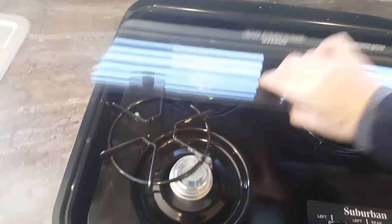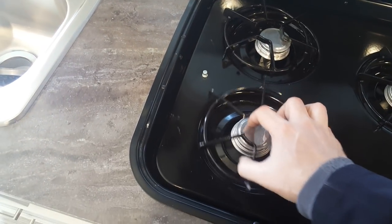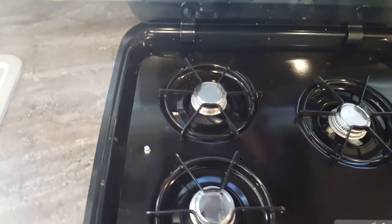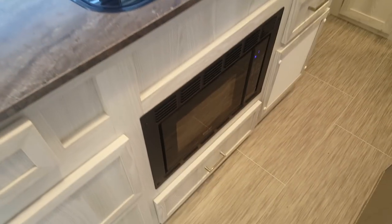There's a three-burner stove with a flush-mount glass stove cover that folds up to give you access to the three burners. When you're not using the stove, the cover folds back over to give you extra counter space. There's also a built-in microwave down below.